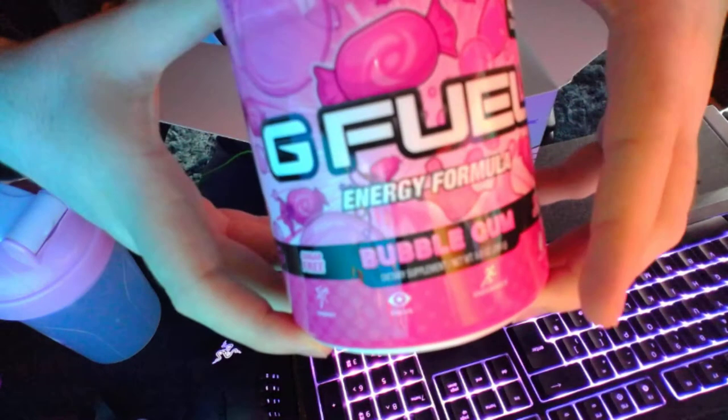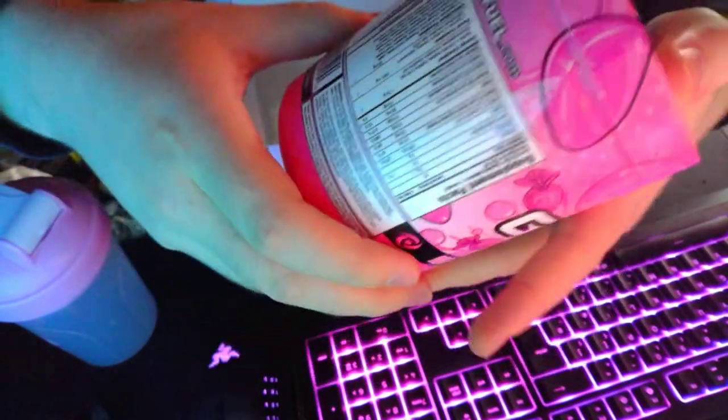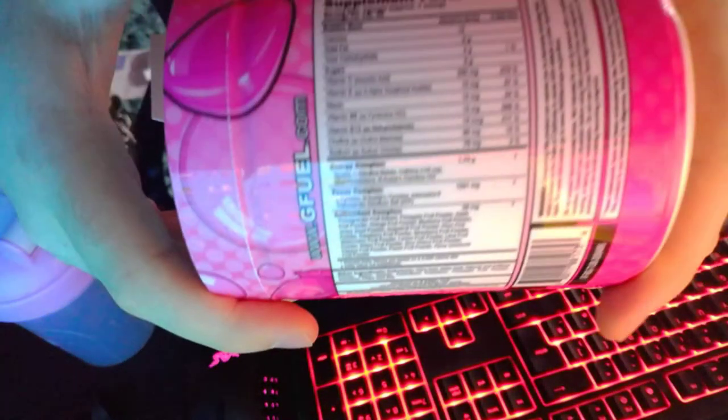We've got the bubblegum flavor — a bubblegum G Fuel.